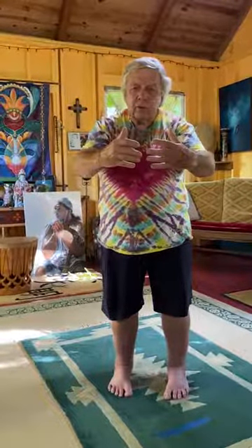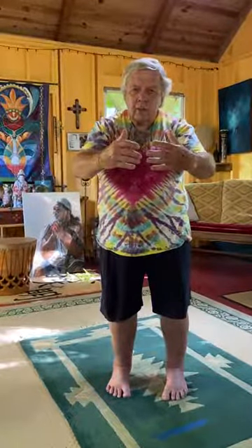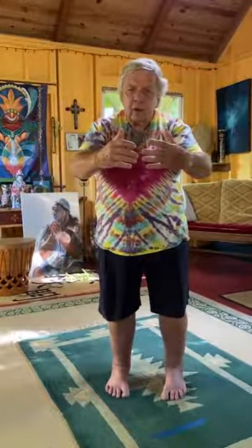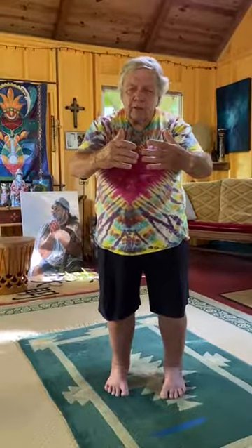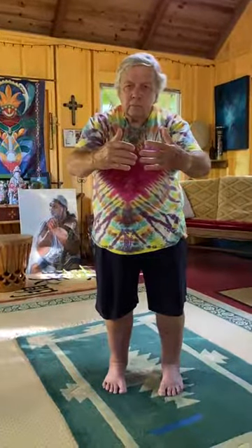We do this usually for 30 minutes — let's just do it for a minute here. Focusing on the three centers, merging all three centers and bringing the qi into our lower Dan Tian. This makes for a great standing meditation.